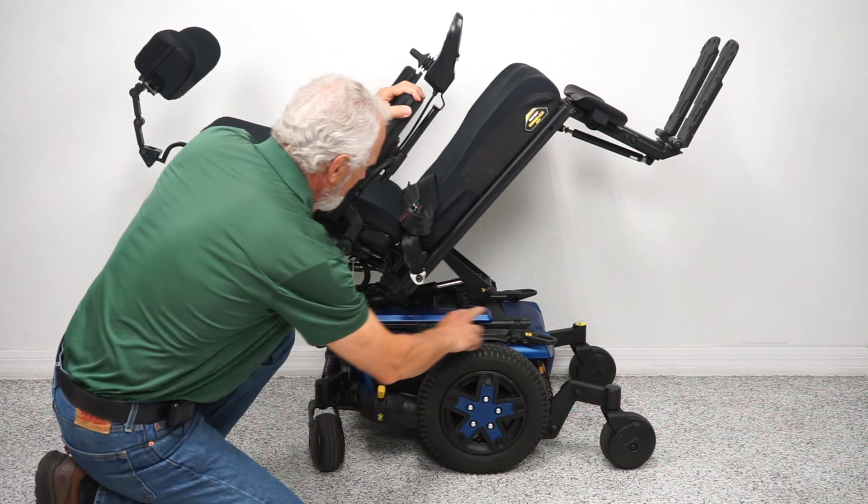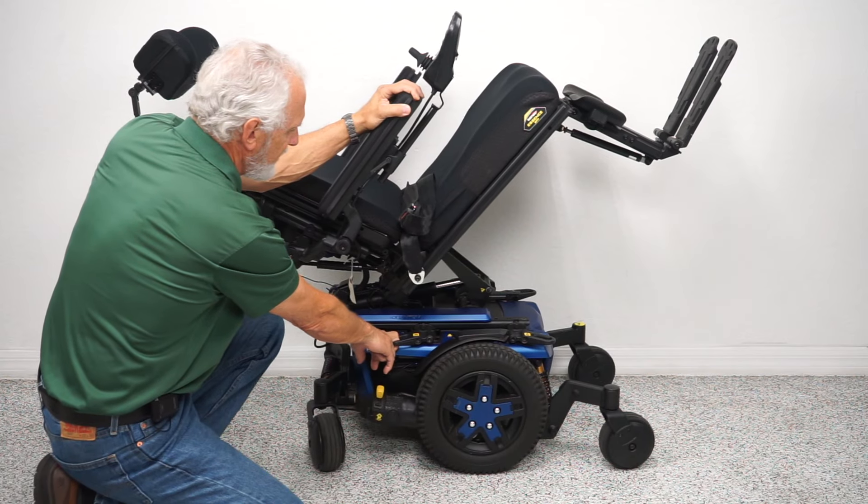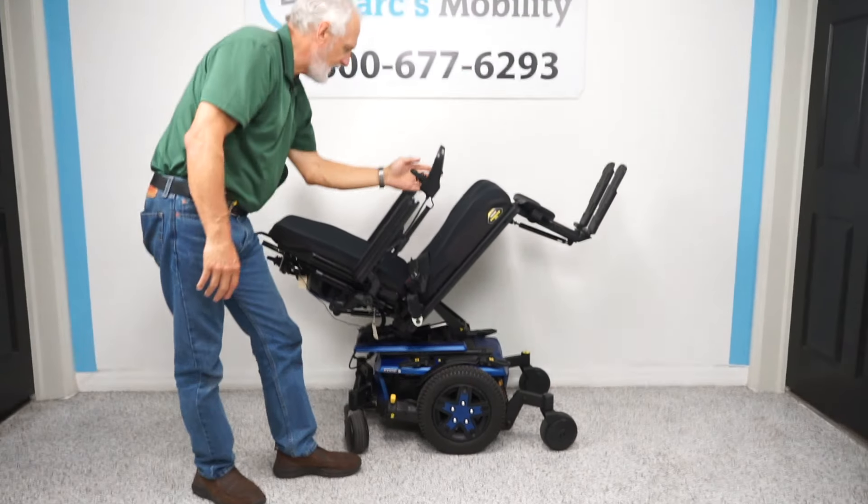There are heavy-duty anchor points — four D-rings around the chair. This is where you secure your chair if you are being transported. Let me put the seat back down.